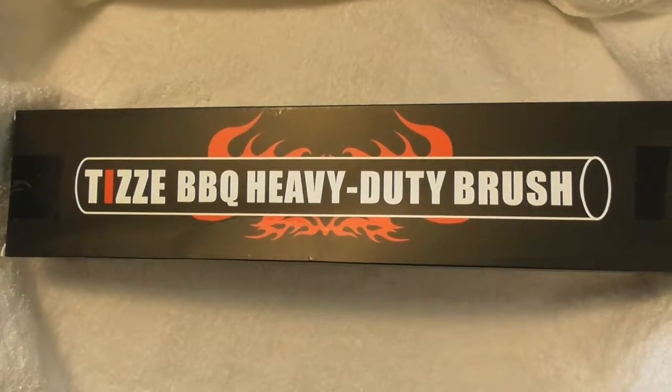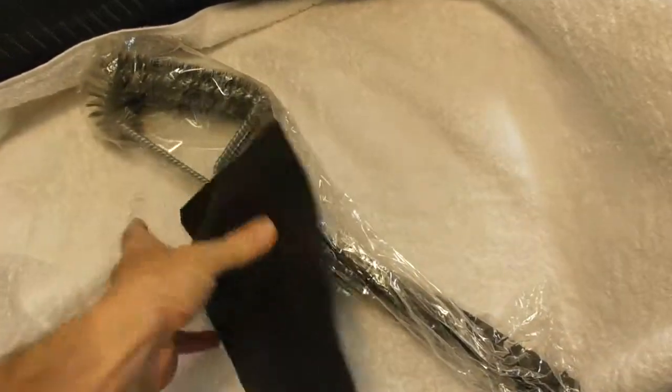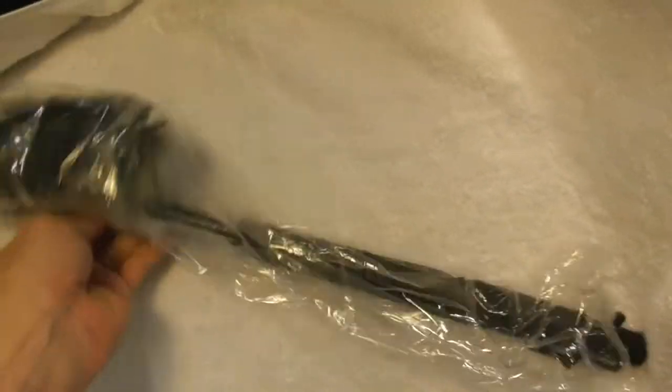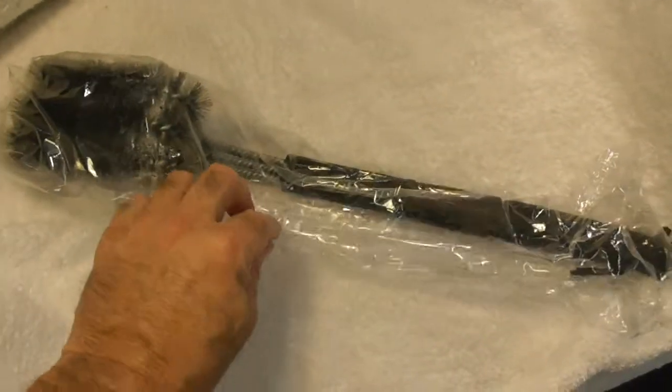So let me take it out of the box and we'll check it out and see what it looks like. Out of the box, it comes with a carry case, which is pretty nice. This is definitely not your standard barbecue grill brush.